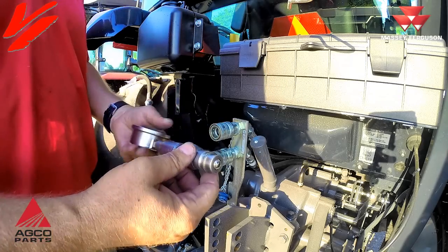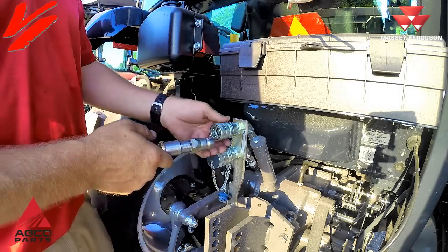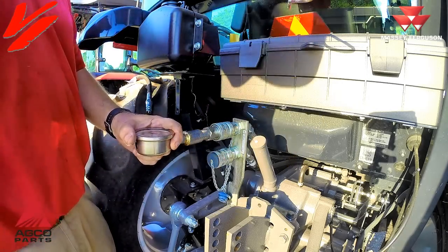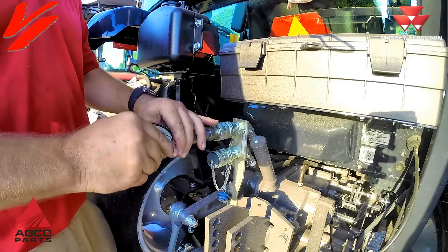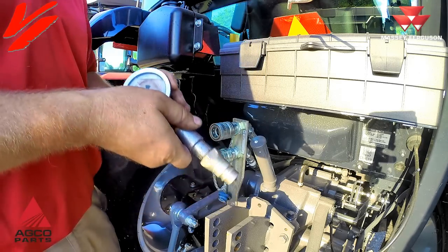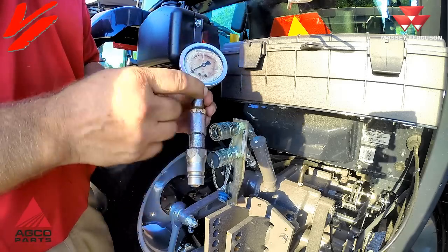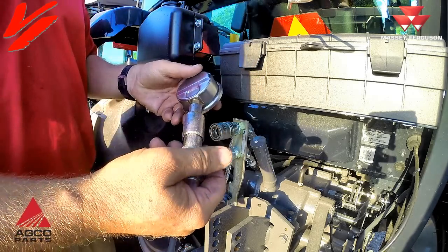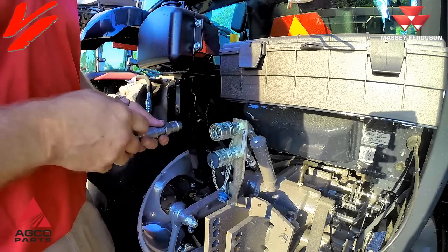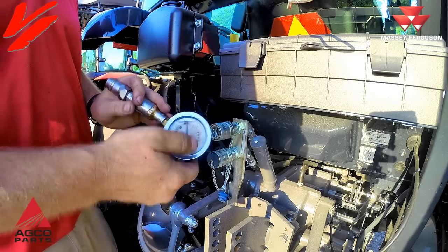One of the tools we use in the shop is something we custom built: we took a gauge and installed an ISO fitting on it. You run the lever and you can read the PSI of the hydraulic system. If you want to read your PSIs, you can get a gauge — we custom built this one with some fittings and a tip, and when you activate the lever you can read the hydraulics.